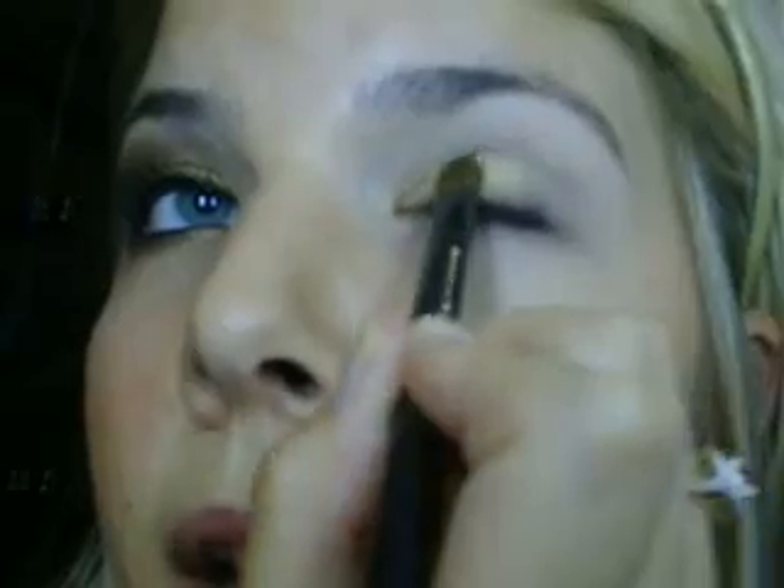Okay, so to start this look, I've already applied my MAC Painterly Paint Pot. Now what I'm going to do is just take a flat shader brush and going into the Book of Shadows palette, we're going into Baked, which is a nice, berry-pigmented, golden color. We're going to put this all on our lid by patting it, focusing on the inner corner, and then patting it out.